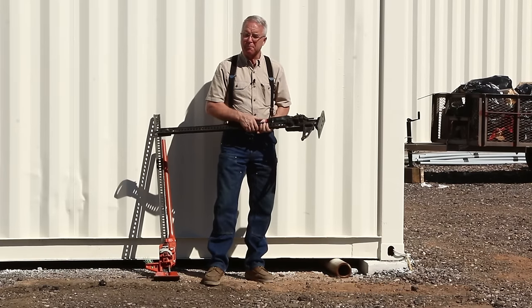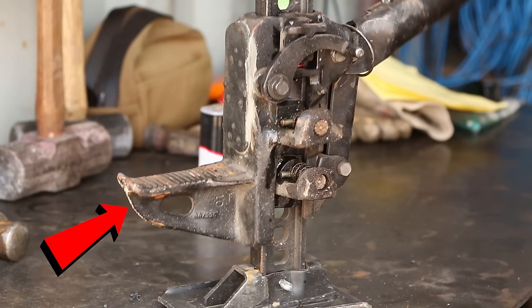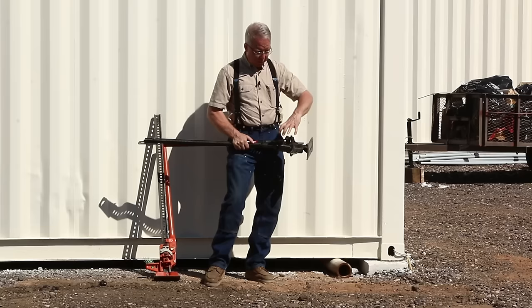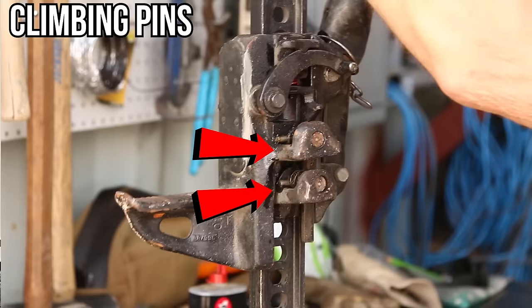There are a few basic parts to this jack. This is the foot — it swivels. This is the nose; it's cast steel, and this is what supports the load. This whole mechanism here is the running gear, and it's primarily the reversing lever and two climbing pins.